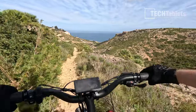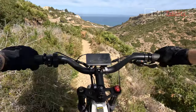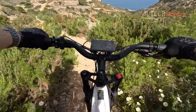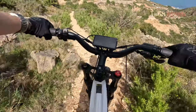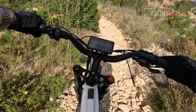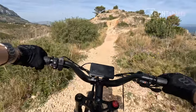Downhill is exactly the same story — because of that weight it handles so well. The big fat tires give you tons of grip, soaking up so many of the little bumps, with the suspension also doing its work. Even those really rocky sections are not a problem at all.